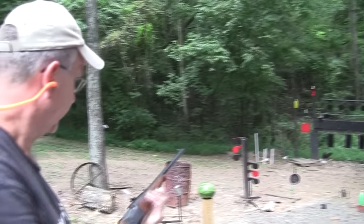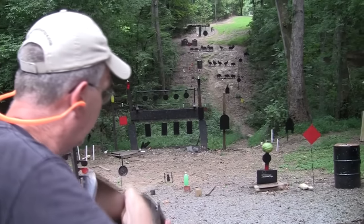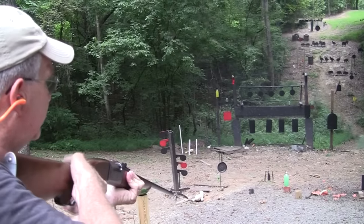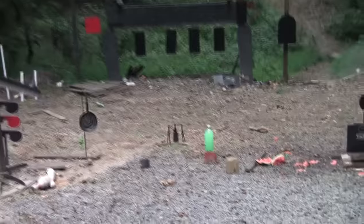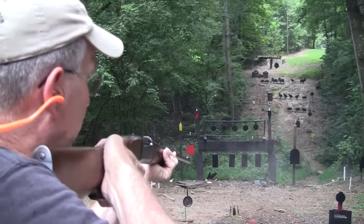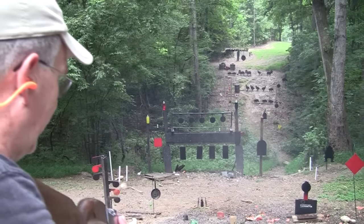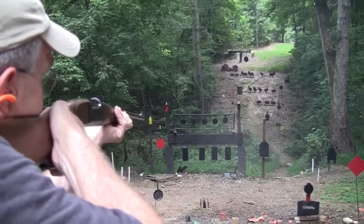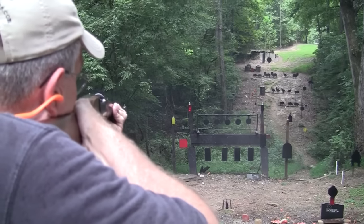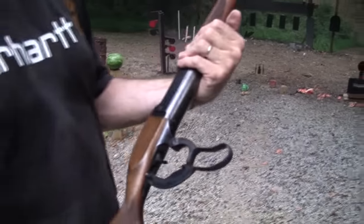Let's see if it's watermelon worthy — let's take that one over there first. Let's take the safety off. There you go — watermelon worthy, pretty good job. Let's see if it's two-liter worthy. Oh, wow. Let's see if it's 12-ounce worthy. Took care of that, didn't it? Let's try that other 12-ounce. We have one more round. Packs a little punch — it really does. And it's a pretty gun.